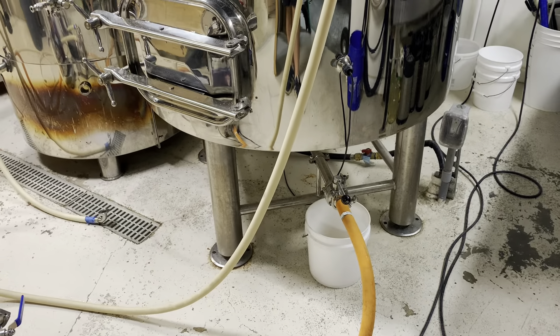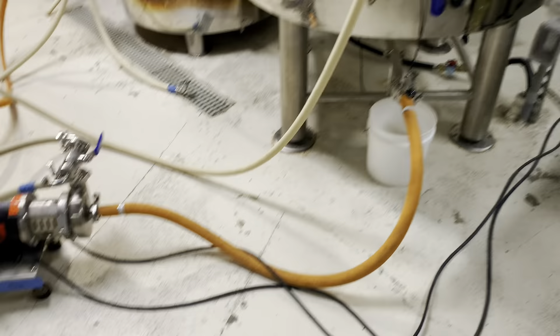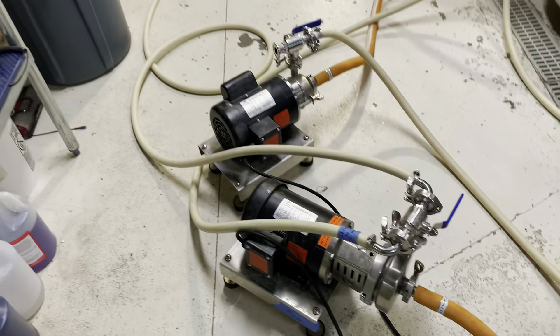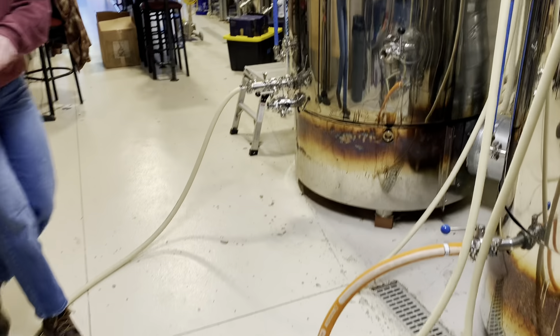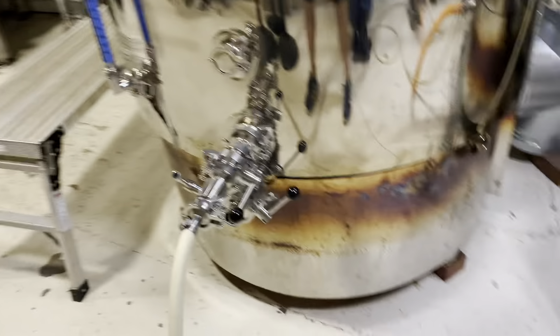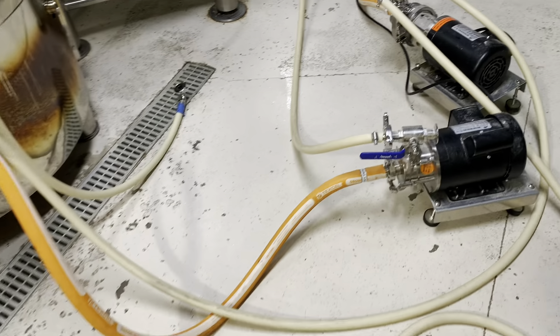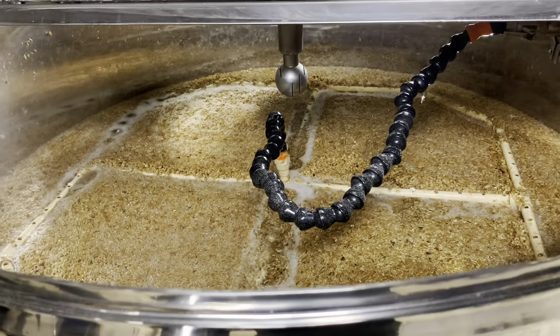We just finished mashing out, so now we are sparging — pulling wort from the bottom of the mash tun through the false bottom, pushing it through our wort pump, but now the lever is switched to direct the wort towards the boil kettle, which is heating up as it fills to reduce the time it takes to get to a boil. At the same time, we are pulling our sparge water from the hot liquor tank, pushing it through our water pump, and rinsing the residual sugars left in the grains.